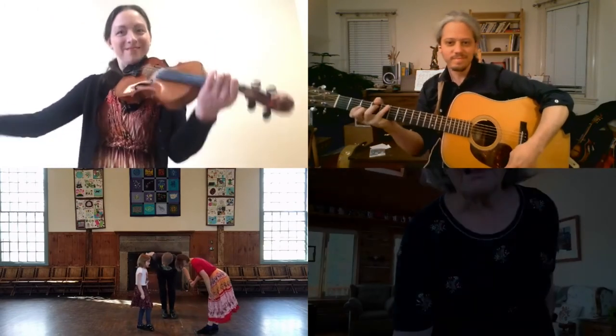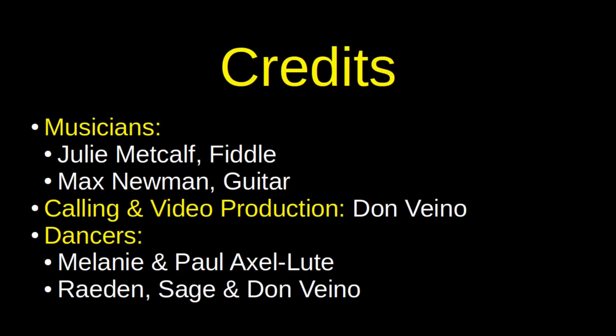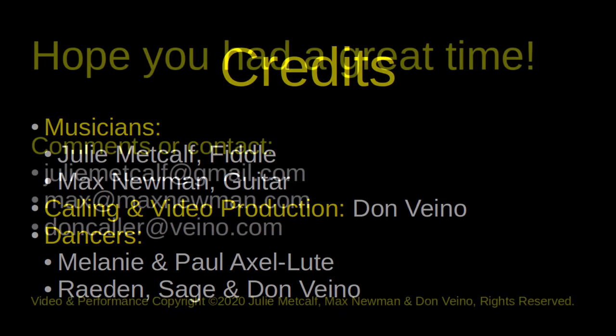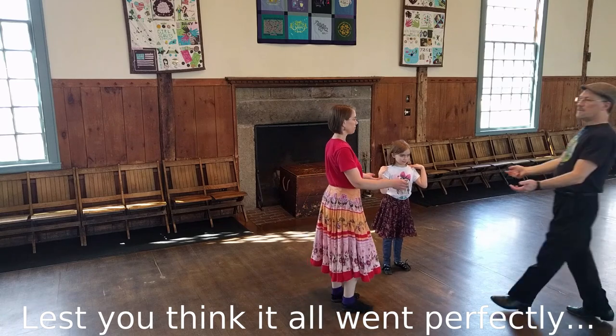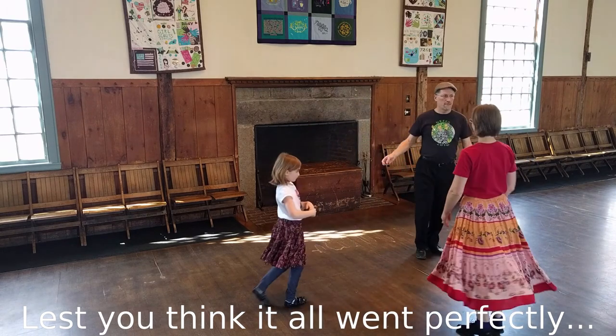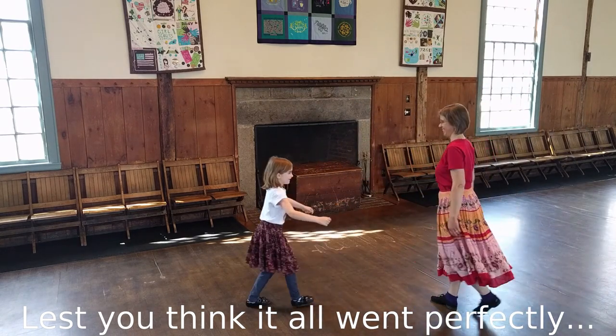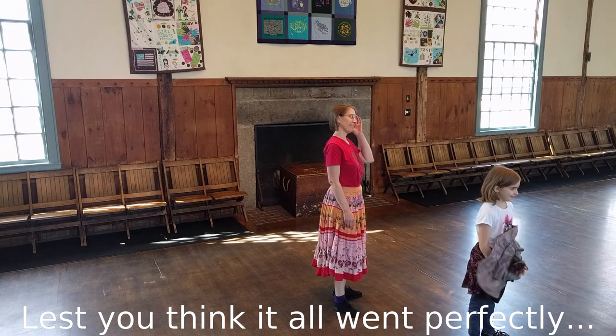Thank you, partners. Take the band — wee-hoo! I got so excited — I didn't press record in time!